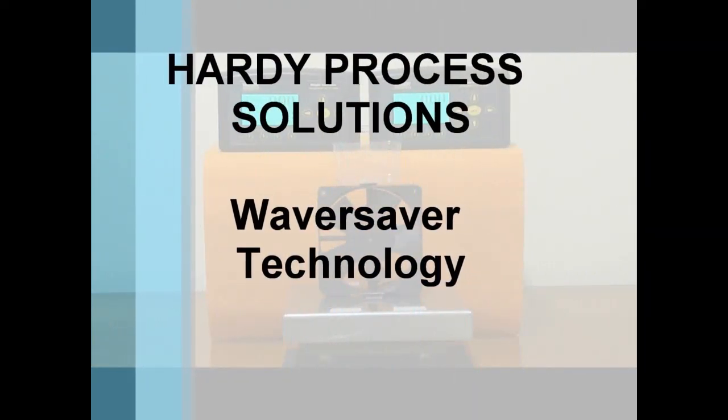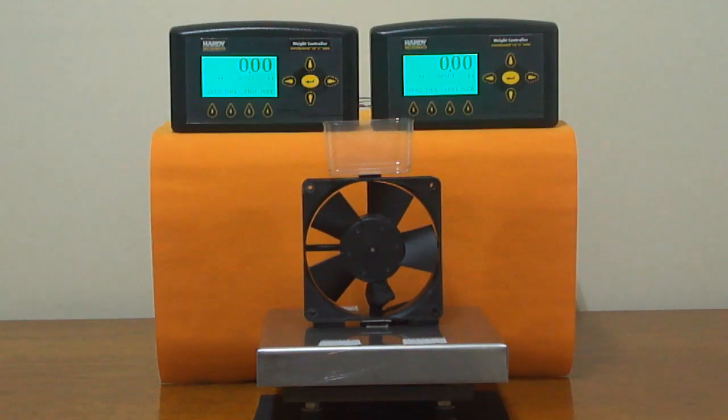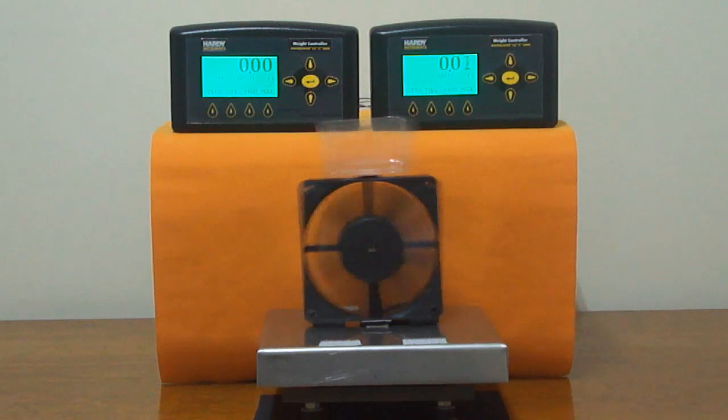Welcome to Hardy Process Solutions' demonstration of our Waver Saver technology. Here we have two instruments connected to the same scale, with a fan on it. When started, the fan creates intense vibration.